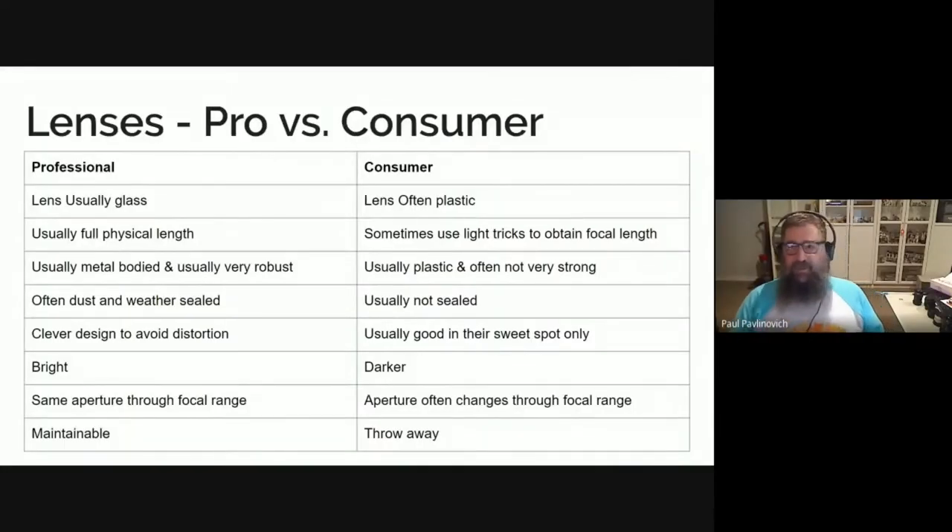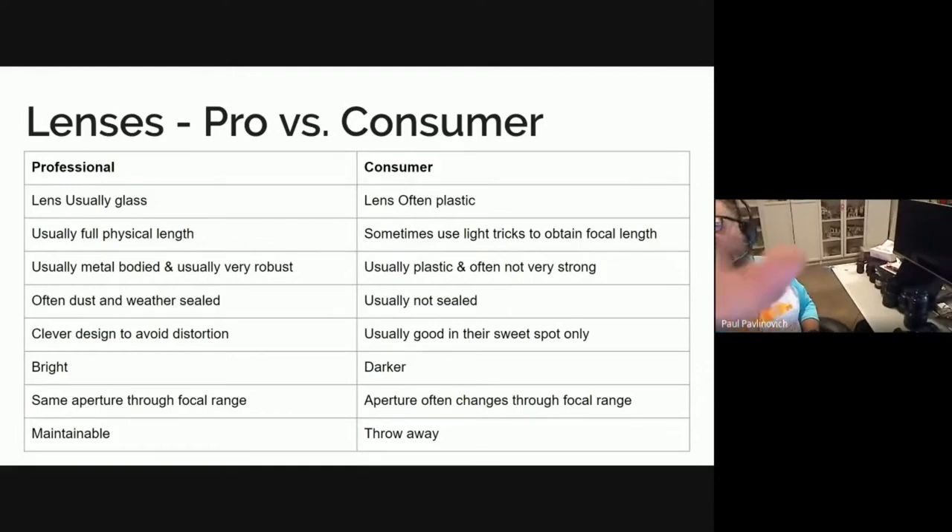This is about lenses, and you can probably see I moved the camera a little bit. I've got a whole bunch of them over there. That's part of my collection of lenses — they're the ones I probably use the most because they suit the camera that I use the most.